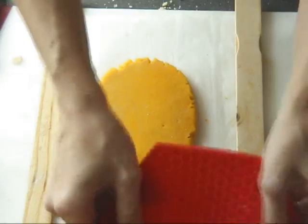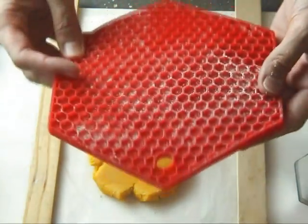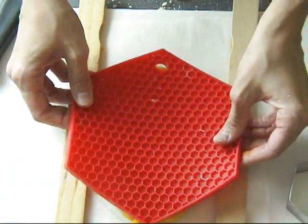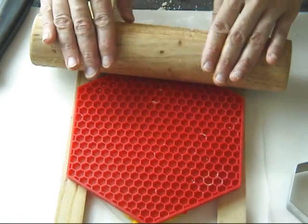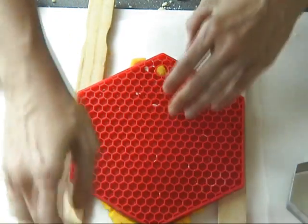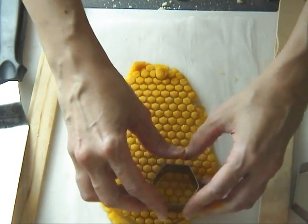Now I'm going to remove one stick from each side, so on each side I'm going to have about quarter inch thick guides. Then we place the mat on top and using a rolling pin with even pressure, go over the silicone mat in one direction. Then you can gently peel off the mat and you have a really nice honeycomb pattern.